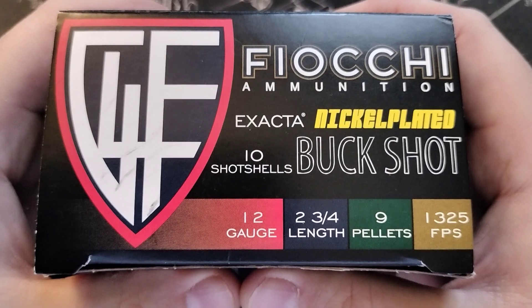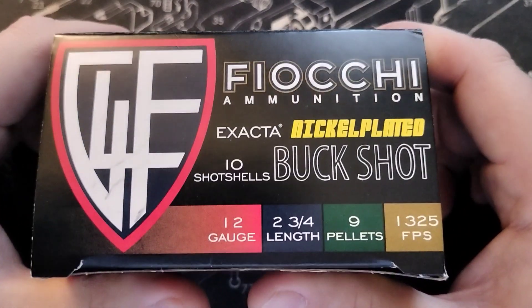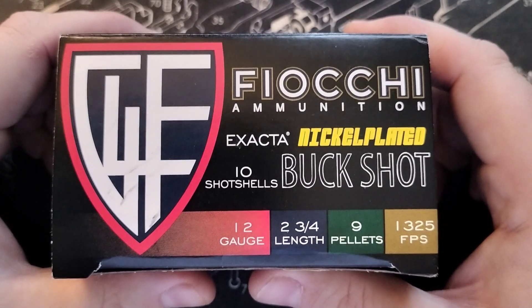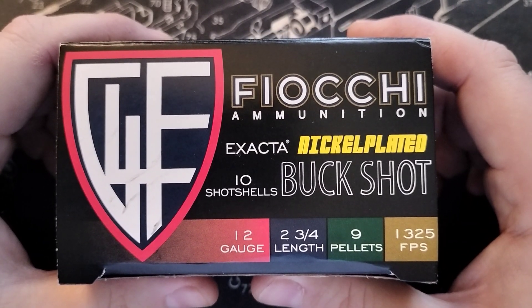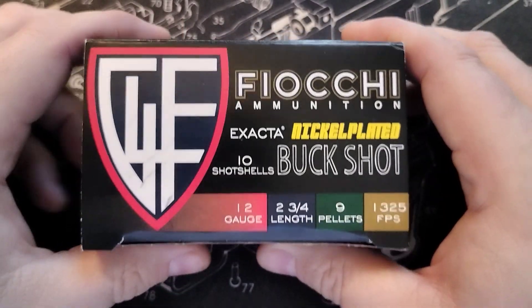The Fiocchi buckshot 12 gauge — I typically get this. It's one of the more inexpensive ammunition options you can get for your shotgun. It runs just great, just runs a little bit dirty, but that's fine. Let's go ahead and take a look at what it looks like.